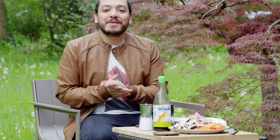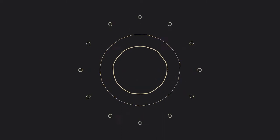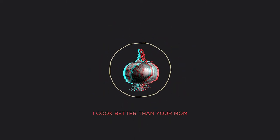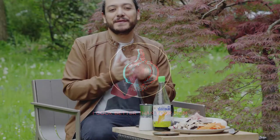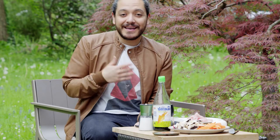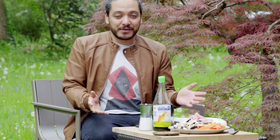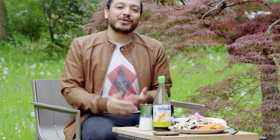Hey everybody, Jeff here, welcome to a brand new video! On today's video we're going to be talking about the perfect recipe for this weather — and it is so perfect for it that the name is actually on the recipe. Today we'll be making spring rolls.